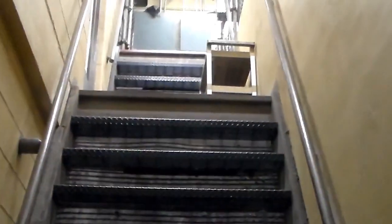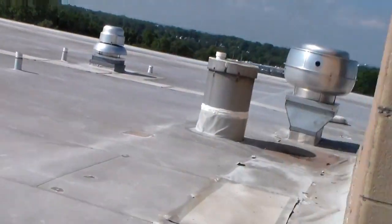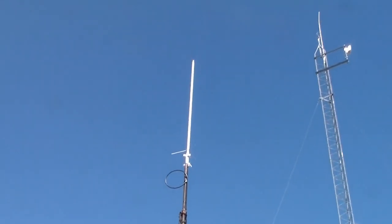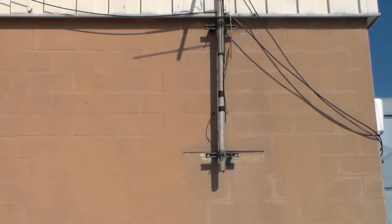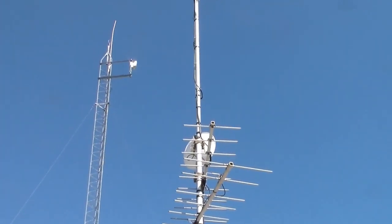We're at the top, very vertical. That's the APRS, and the data dish underneath there.